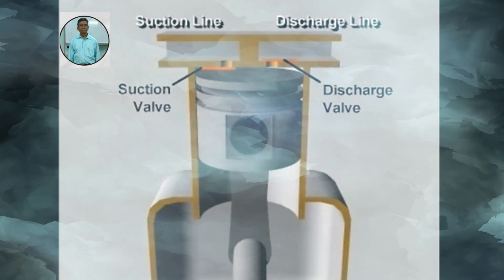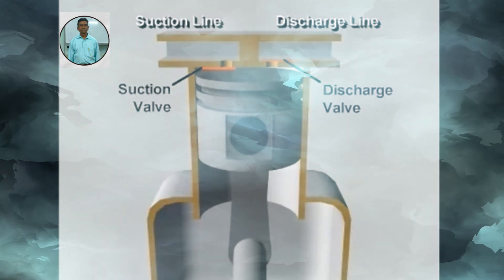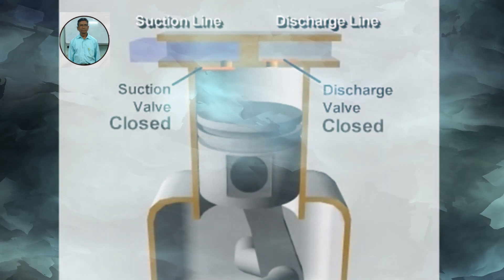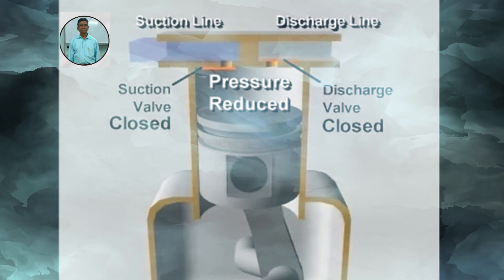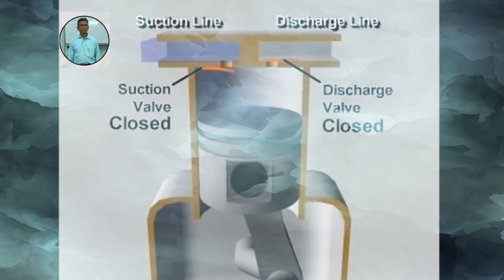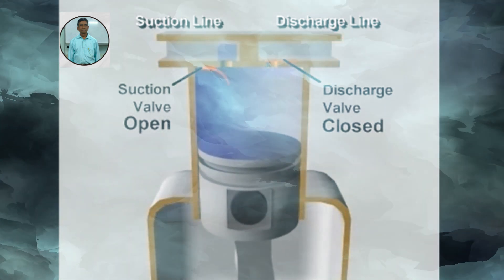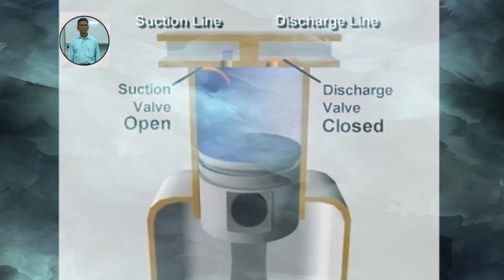Let's follow the compression process in a single-cylinder reciprocating compressor during one complete revolution of the crankshaft. Starting with the piston at the top of its stroke, or at top dead center, the piston begins to move downward as the crankshaft rotates. Because both valves are closed, the downward-moving piston reduces the pressure in the cylinder. As the pressure falls below the low side pressure in the suction line, the pressure difference opens the suction valve, letting refrigerant vapor flow into the cylinder. The piston continues down and pulls in more vapor until the cylinder is filled with low-pressure vapor at the bottom of its stroke.